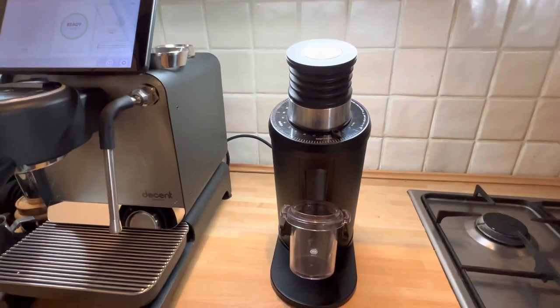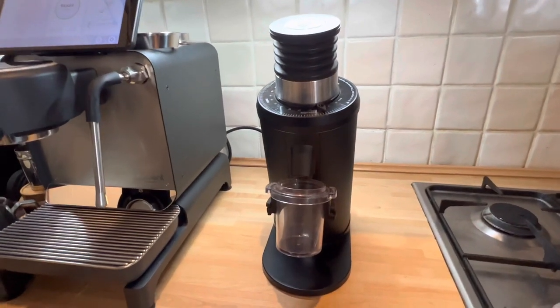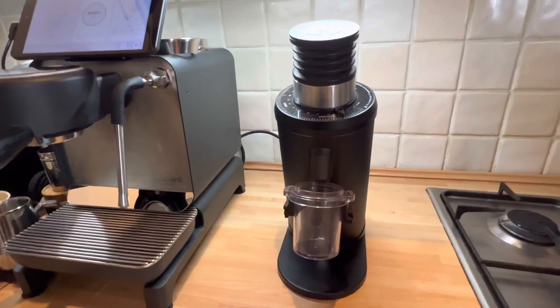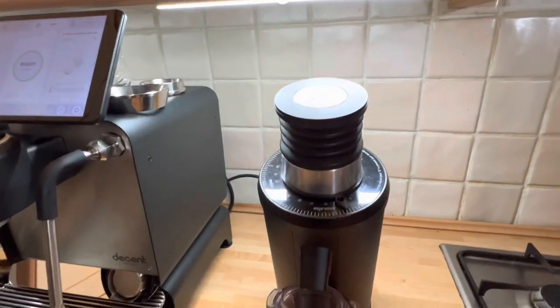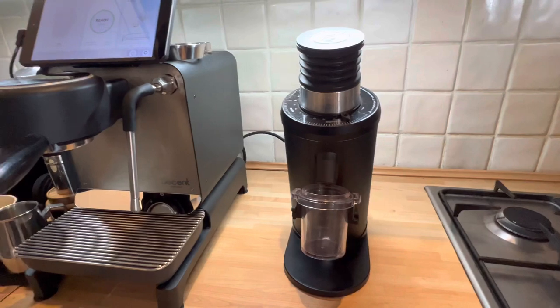Both the J-Max and DF64 are near-zero retention grinders. Hand grinders are usually pretty much zero retention; this one sometimes can hold a little bit, which is why it has a blower on top. The DF64 comes in many colors. Both grinders, especially with those burrs, tend to increase the clarity of shots, so it will be a good test to put them against each other. We'll also do a pour over test.